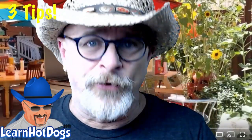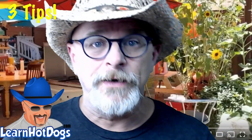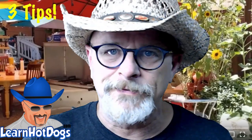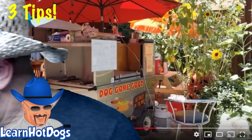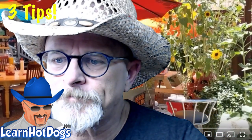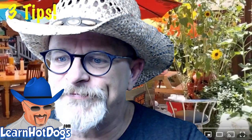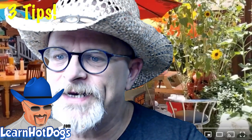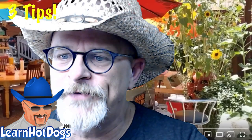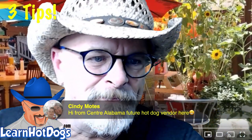He has sunflowers growing and everything — the dude has nailed it in a little bitty town. Maybe he'll share in the comments where he is. Thanks to Jay, Joe, and Cindy for being here. Cindy is a future hot dog vendor from Central Alabama — love it, glad you're here.